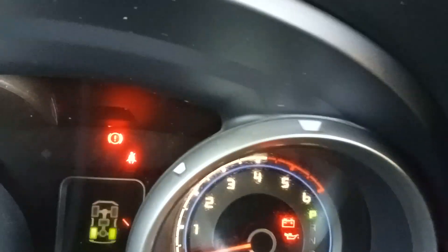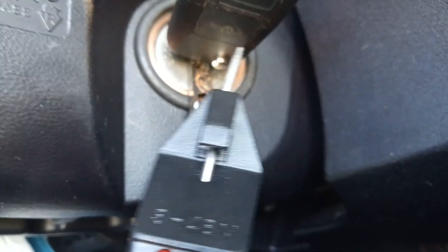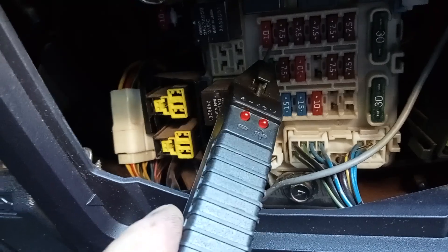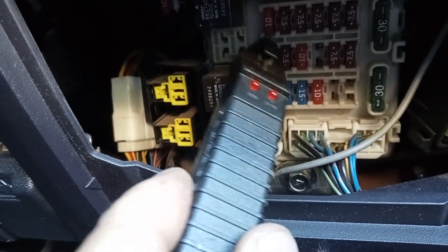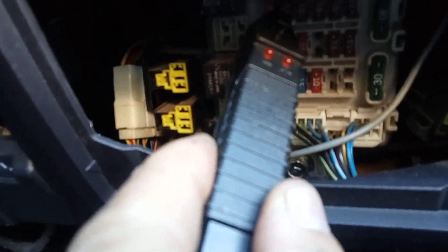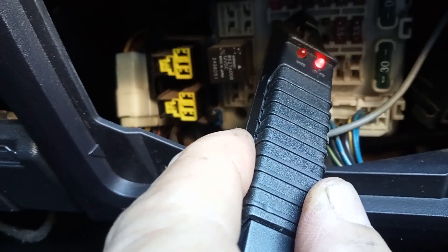What you do is put your ignition on — see how it's on? It's also close to empty but that doesn't matter. You take your test light and put it onto the ignition key. Then you come in here — see the red light? Good.